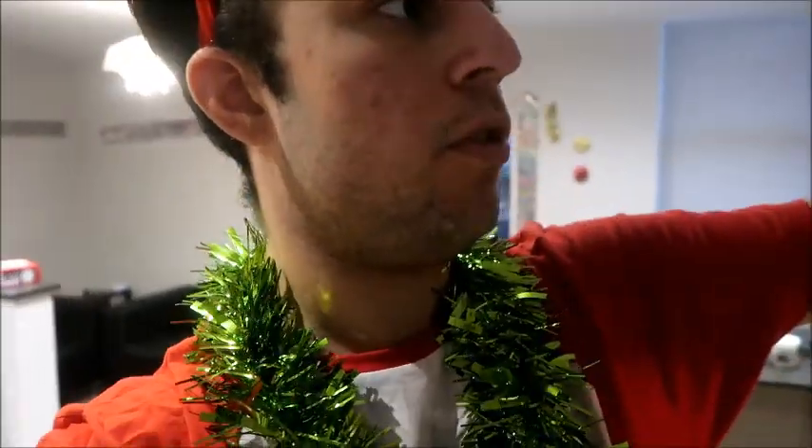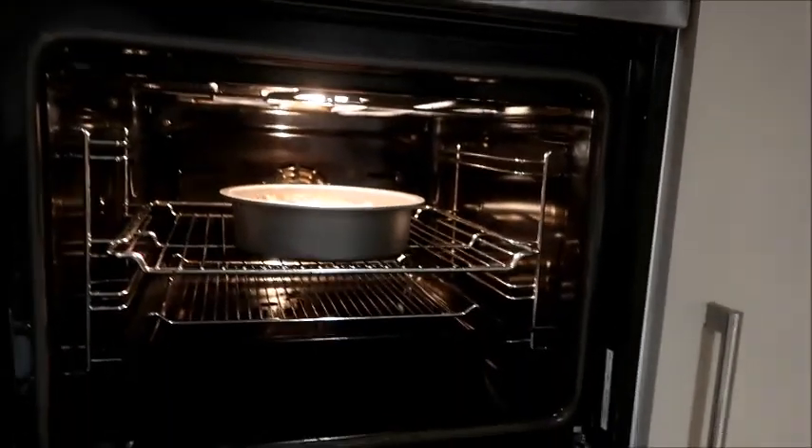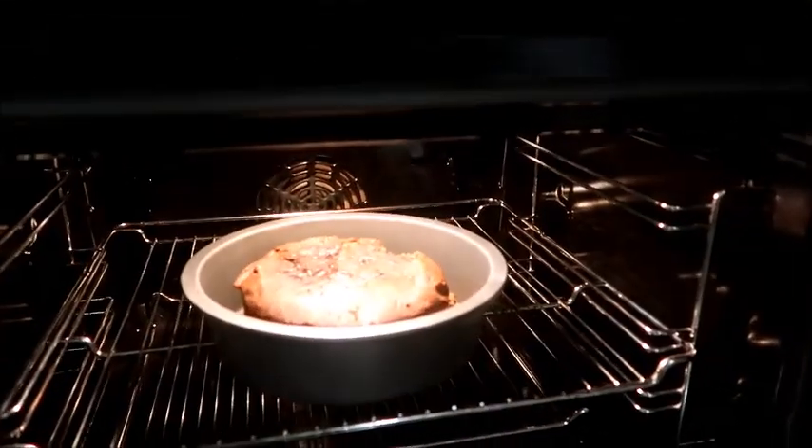I'm just coming back to show you what the cake looks like, so we're going to go over to the oven. We have had it on 200 degrees — that's quite a lot actually. 180? No, it's on 200 now. It's been in there for about an hour and a half.